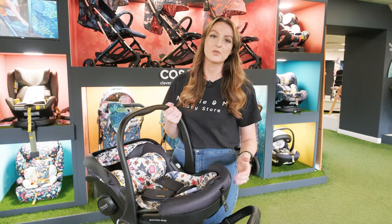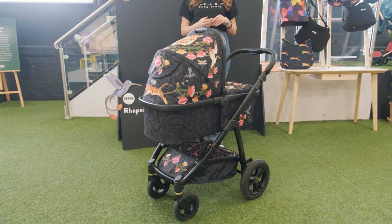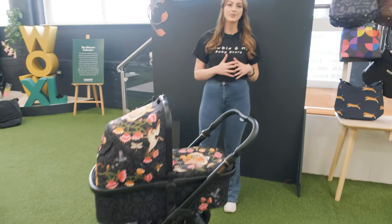Overall, if you are looking for a well-made compact all terrain travel system, I'd definitely say the Wow 2 is for you. The bundle pricing on this travel system is absolutely incredible, and they also do a brand new bundle where you can include your next stage car seat, so you really are getting value for money. The Wow 2 doesn't just come in Rhapsody — there are so many different colours to choose from. If you did want some more information, feel free to drop a comment, message on Instagram, Facebook, or TikTok, or pop into one of our four stores across the UK. Thanks for watching.